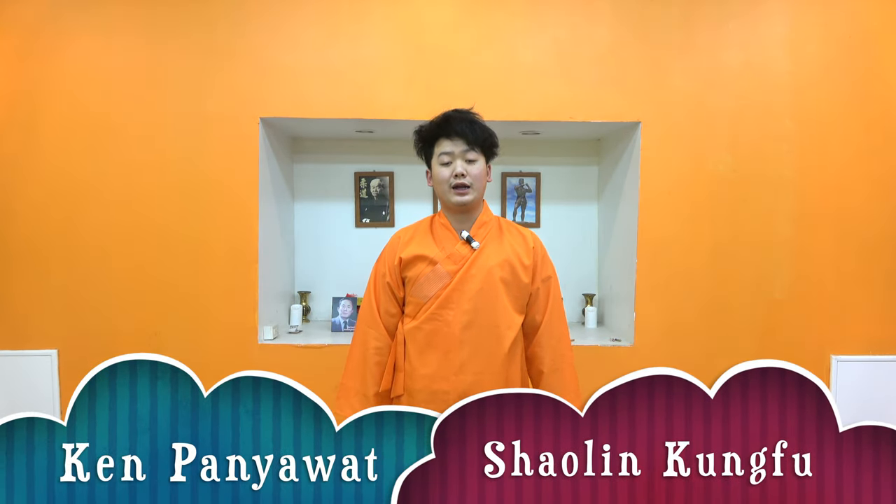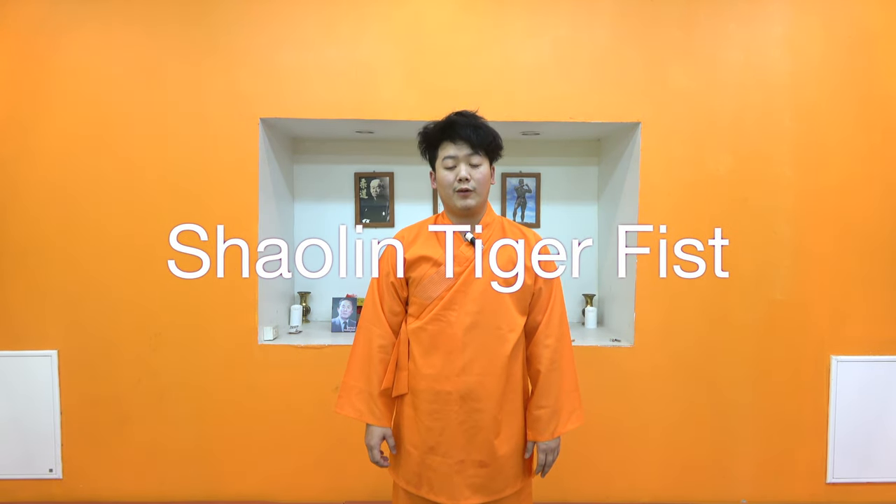Hello, I'm Ken Jack, iMac Dojo. Today I'm going to show you the Tiger Fist. In terms of the Tiger Fist,